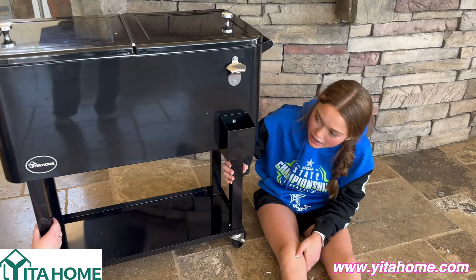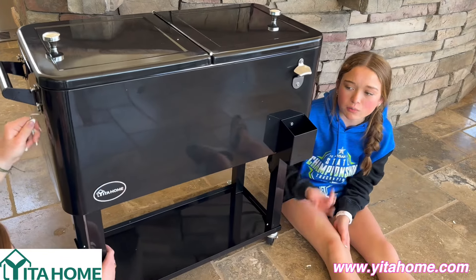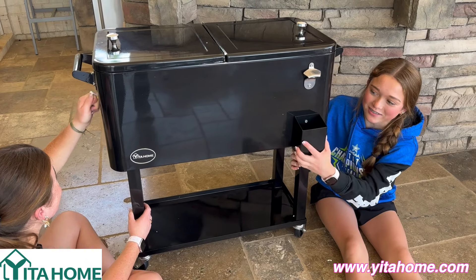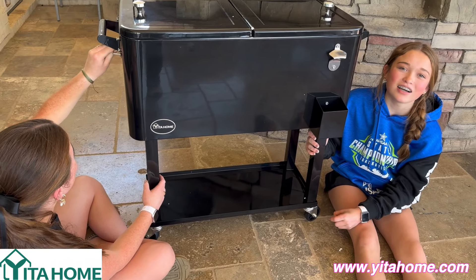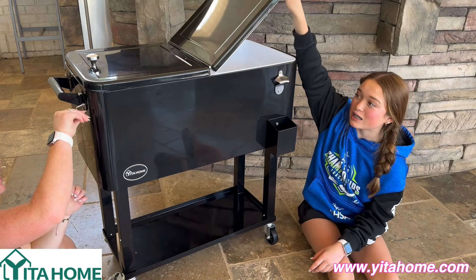So we put it together — she's just screwing in the last screws. It really took about 10 minutes for me and Lila to put it together. It was really easy and really fun to put together, and I would definitely recommend it.